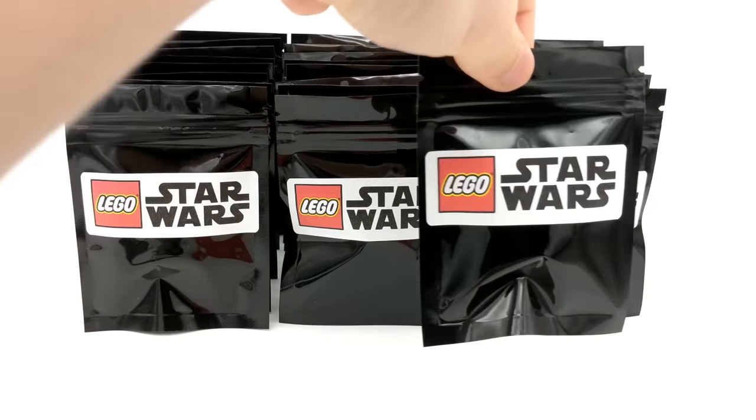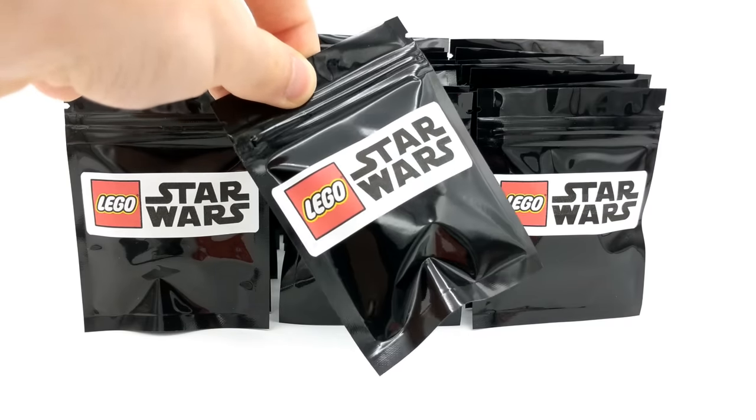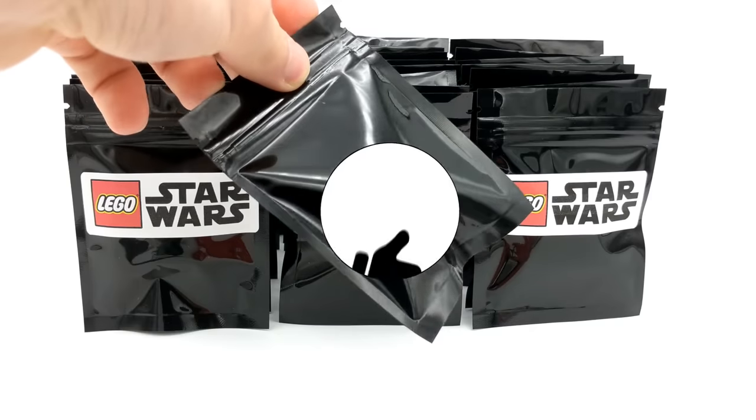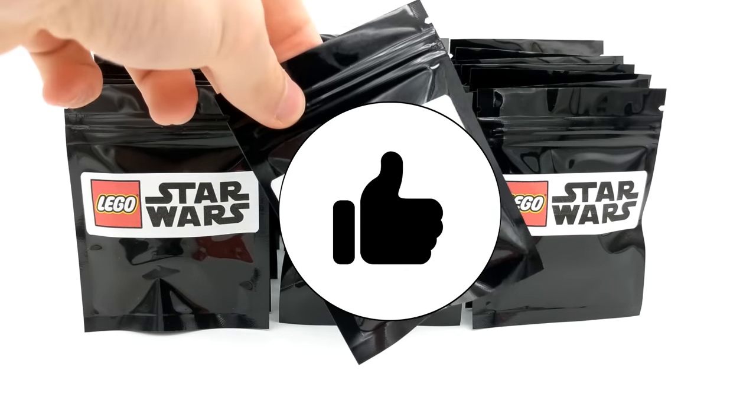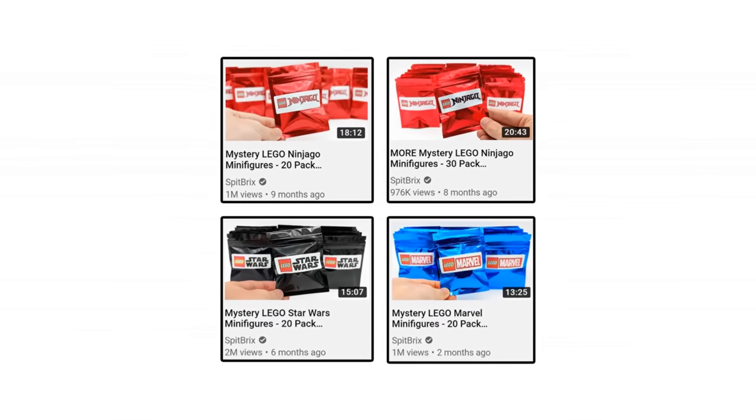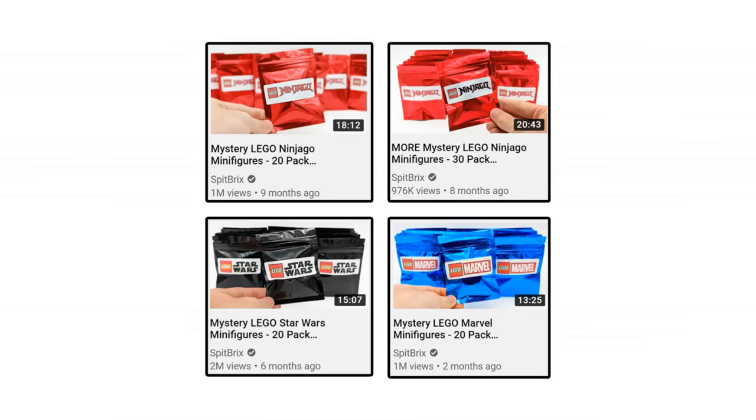These LEGO packs have been incredibly lucky in my past minifigure openings, and I've been receiving tremendous support from all of you, so if you do enjoy this video, please be sure to let me know with a like. If you've missed any of my previous LEGO minifigure pack openings for Ninjago or Marvel, I'll provide links in the description below so you can watch them after the conclusion of this video.